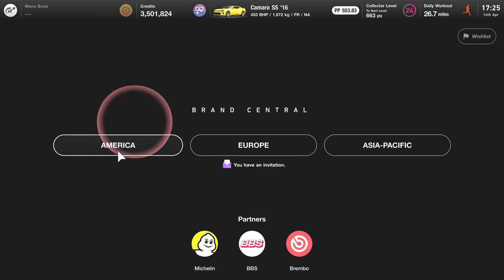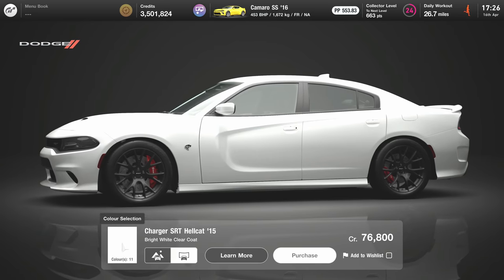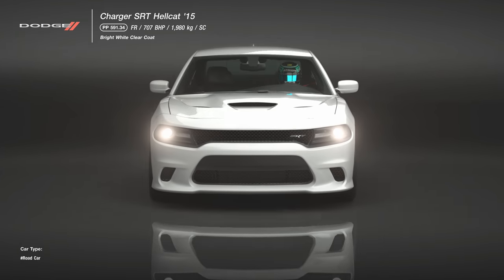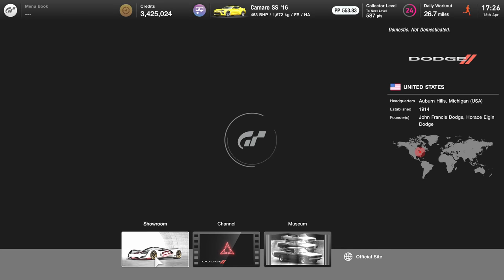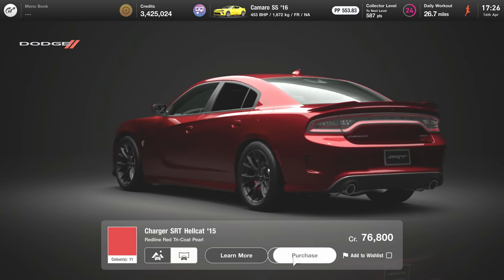I refuse to believe them, or you if you're watching this video, because this is an extreme part in the Gran Turismo 7 tuning shop. I refuse to believe it's useless because these credits can take a while to get — it's an expensive part and they better perform like the best brakes in the game.